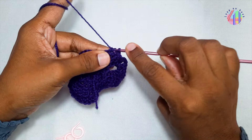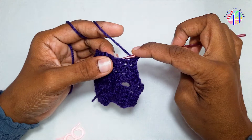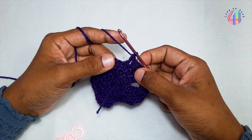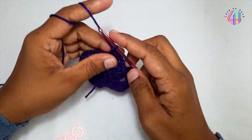I crochet 2 back post double crochets into the 5th and 6th double crochets of the previous row. And again, double crochet. Continue with the same steps to the next stitch.